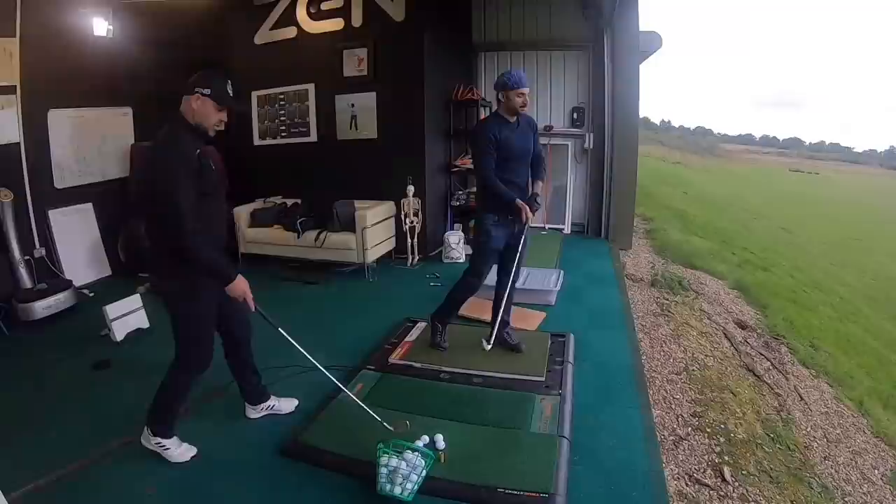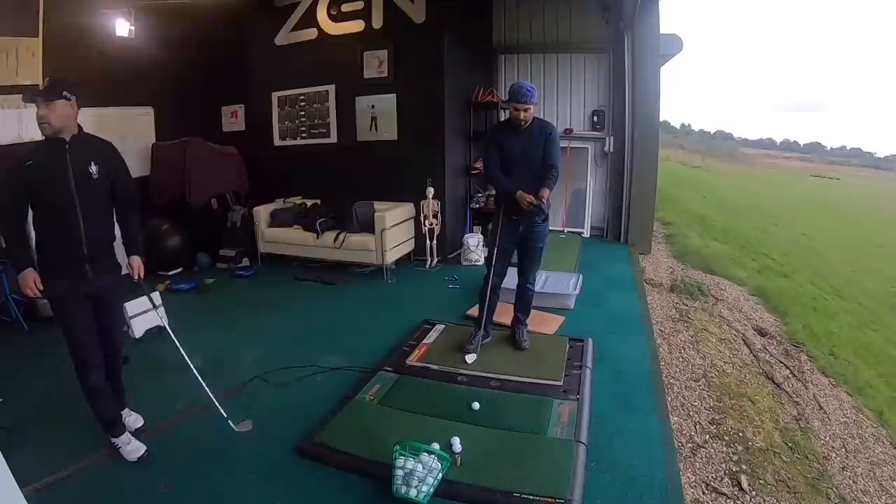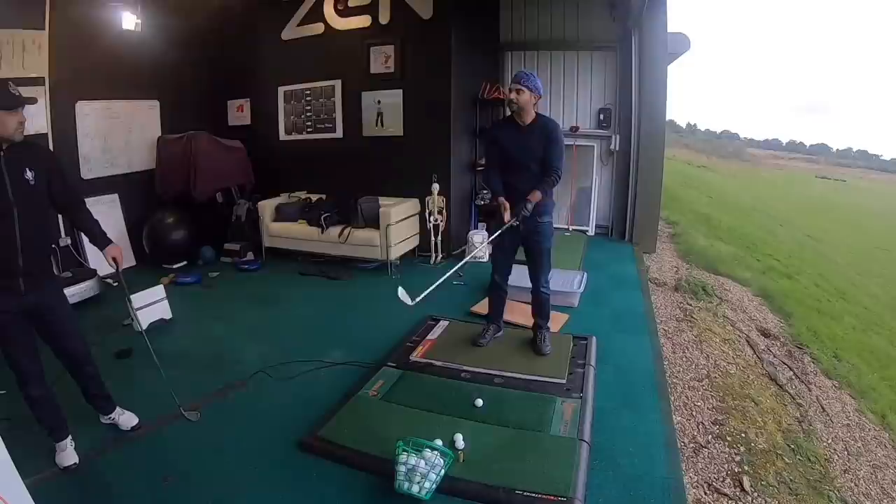What club would you normally take for that kind of carry distance? Five iron. Five. Lately I've been just using the seven and playing it safe, focusing on the score. I'm guessing there's a lot of water on the course as you play, isn't it? Yeah.